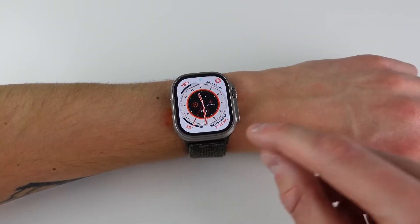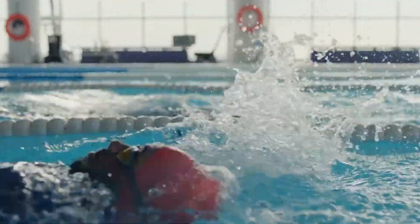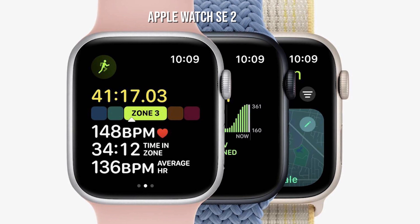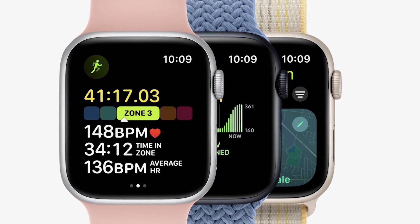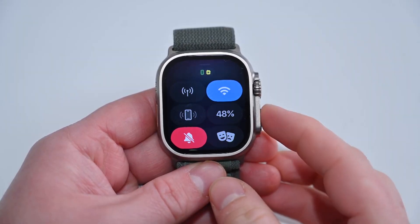The Apple Watch Ultra is perfect for divers because it has a depth sensor which can help them track their progress underwater. The Apple Watch SE2 is a little less adept than the newer models, but it still has the basics covered, including GPS and heart rate monitoring. So if you're on a budget or don't need all the bells and whistles, this could be a good option for you.